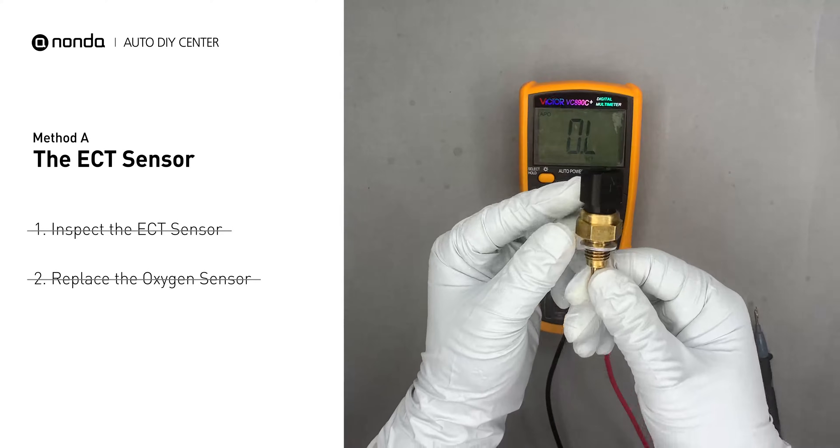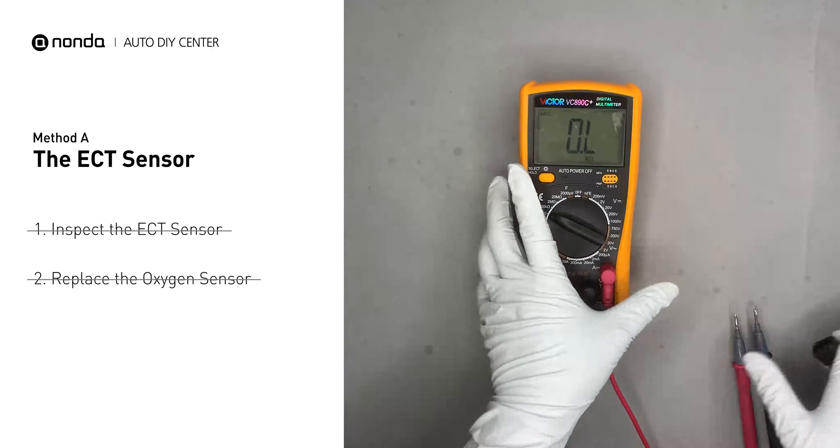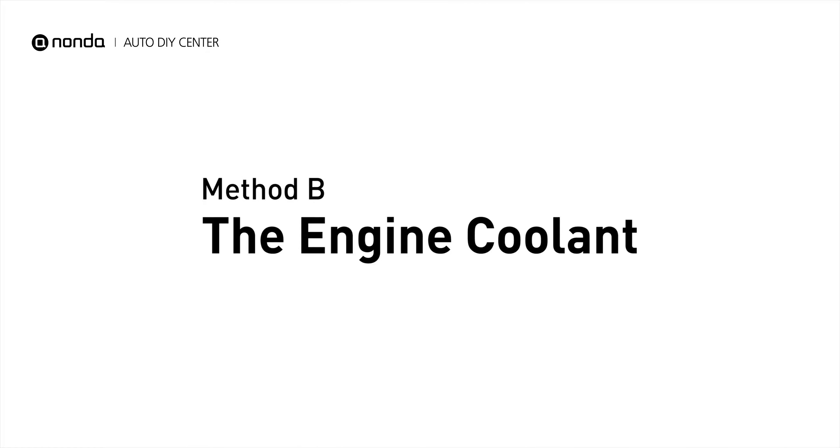However, if the ECT sensor has a correct reading, then we will proceed to Method B: the engine coolant.